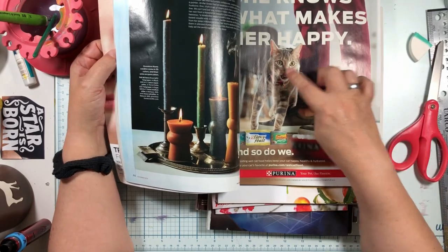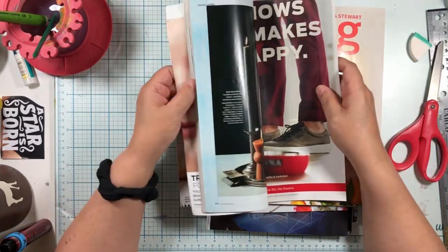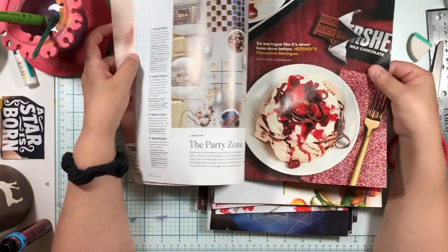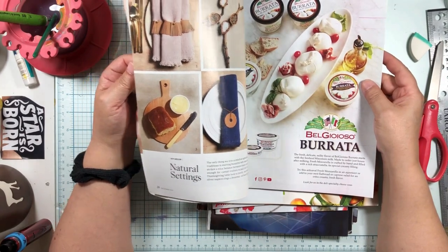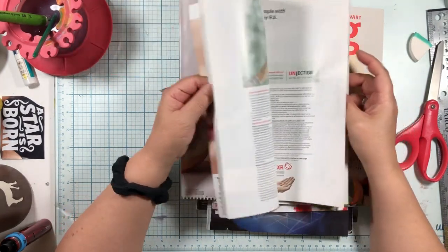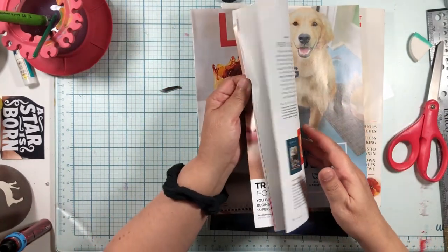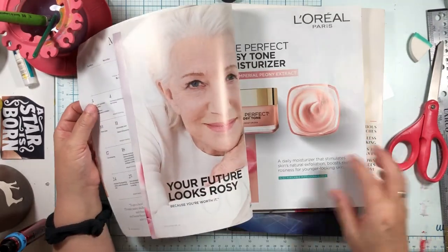That cat's cute. Here's some more of those candles — different shapes. Look at what Martha has — Martha has good stuff. How about some cupcakes, Martha? Obviously she is not interested in being helpful for my magazine collage. I love him — I've used him before. He's a cute dog; he must be a stock photography dog because I see him a lot of places.